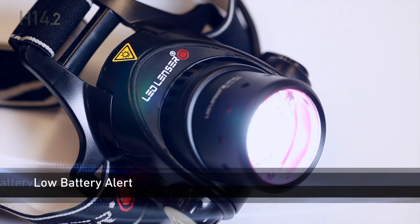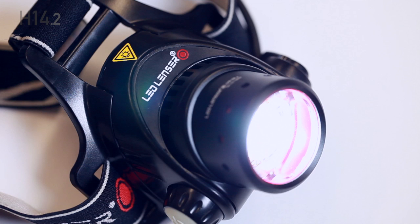When the battery is about to run out, the lamp flashes three times every 15 seconds. The battery needs recharging as soon as possible.